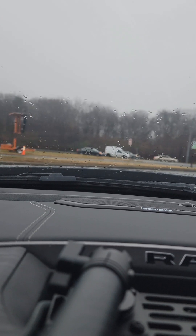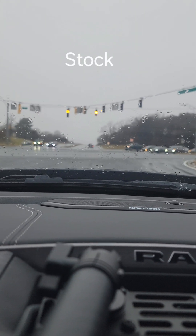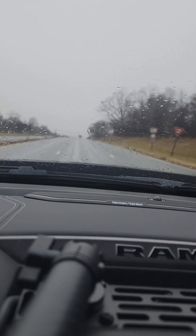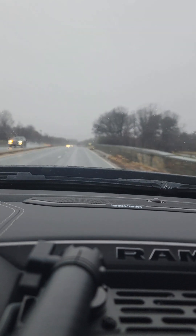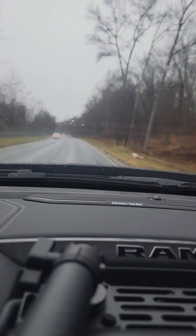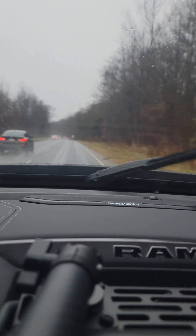This next clip is with the back window open — the sliding window. And this is the stock exhaust cruising at 55 miles an hour.